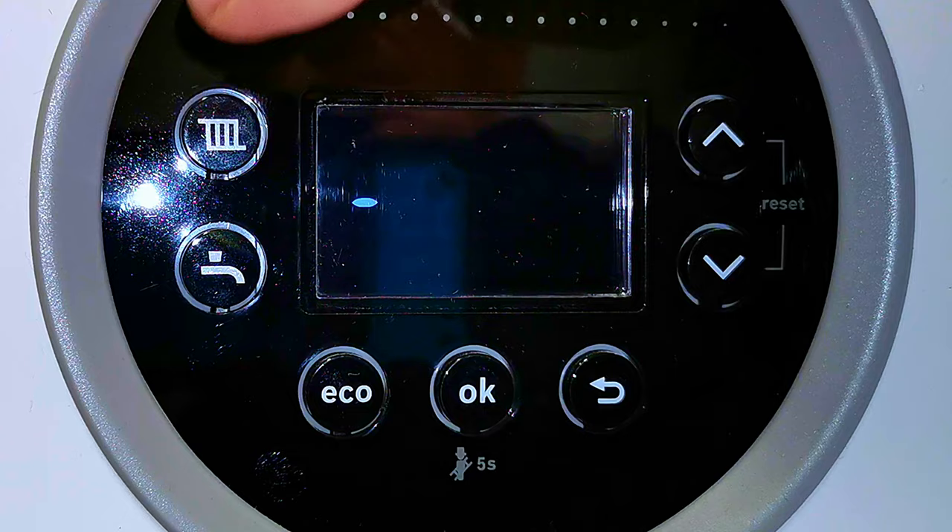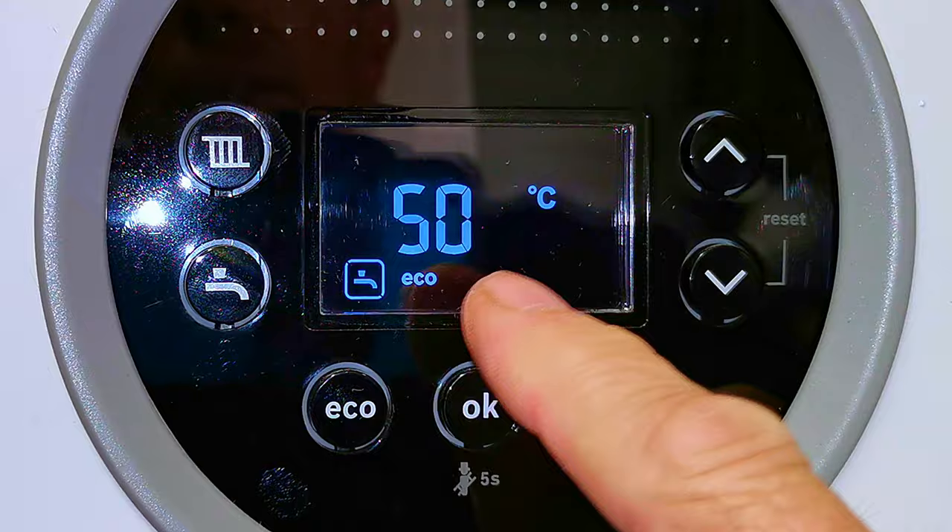In this video I'm going to show you how to operate and set up your Worcester Life 8000 combination boiler. I'll show you how to adjust your central heating temperature to make your house and your boiler as efficient as possible. Also how to adjust your hot water temperature and the best setting to set that at. How to reset your boiler if you get a fault code in the display.